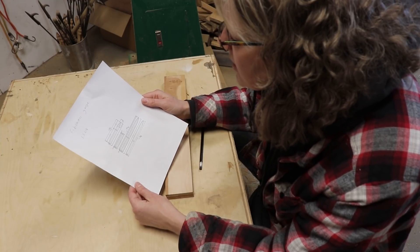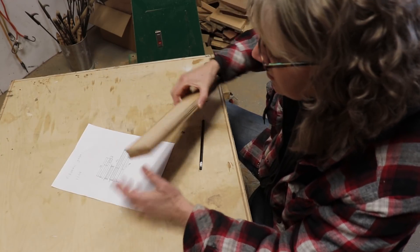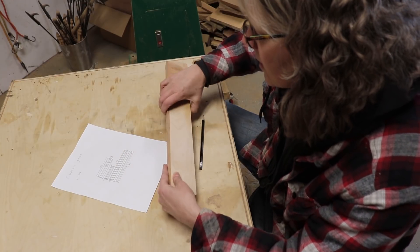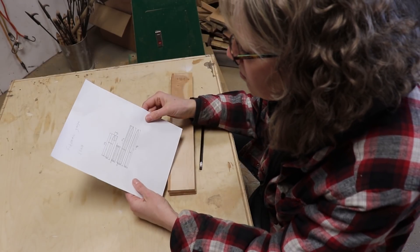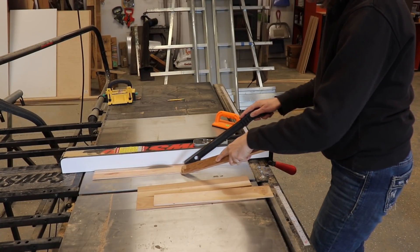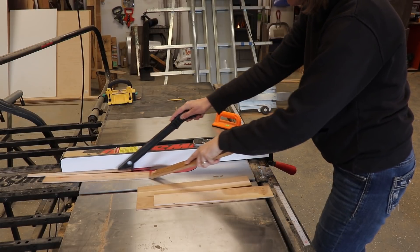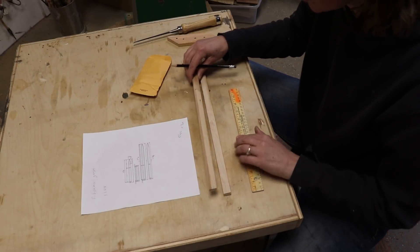I found some nice pieces of wood in my scrap pile and I'm just going to be cutting it up and making it. I ripped those down to size as per the template, but I noticed the hard way that some of the measurements on the template need to be added together, so I ended up cutting a few things too short and had to start over. Then I started measuring and cutting the four pieces.